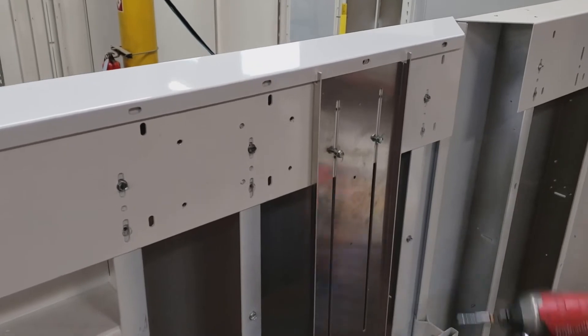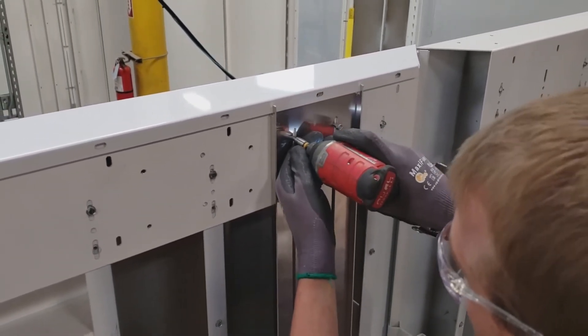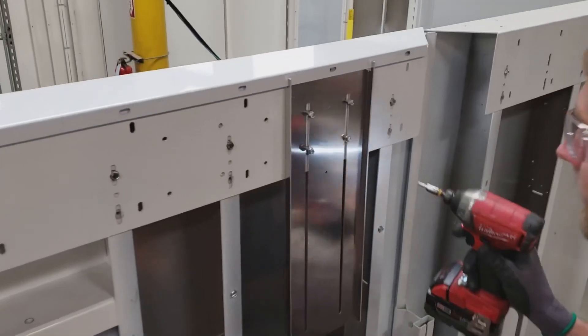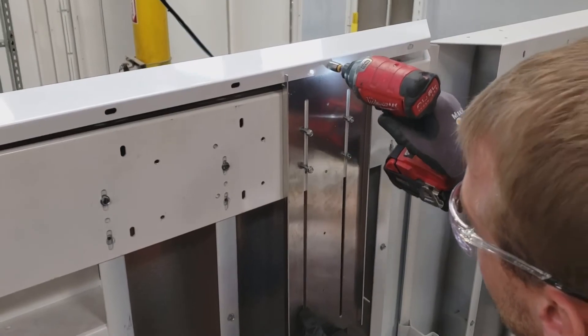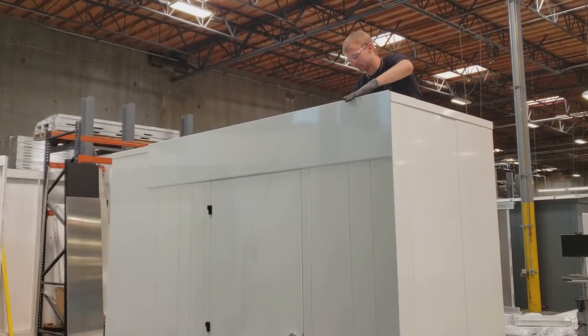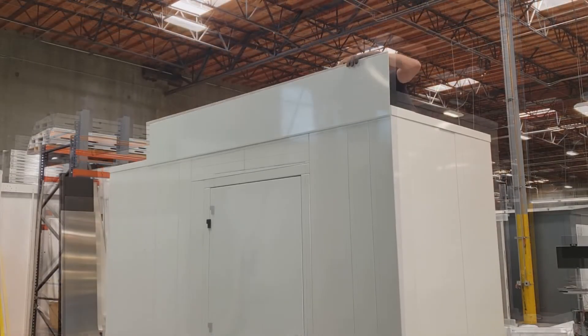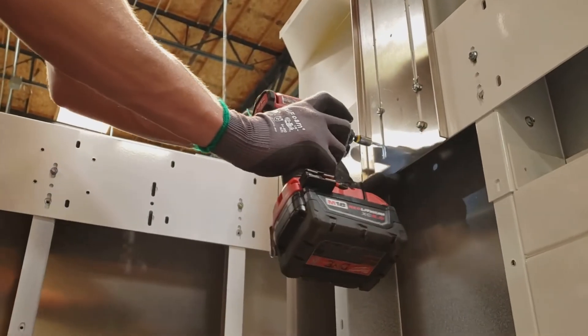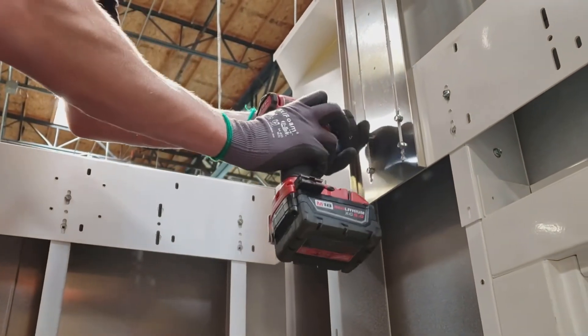Self-tap if you need to. Push your rail up so it's nice and snug and then you can tighten it. You'll probably need two people to raise the trim cap into place — you can't see that other guy hiding back there but he's there. Tighten up your screws and you're done.